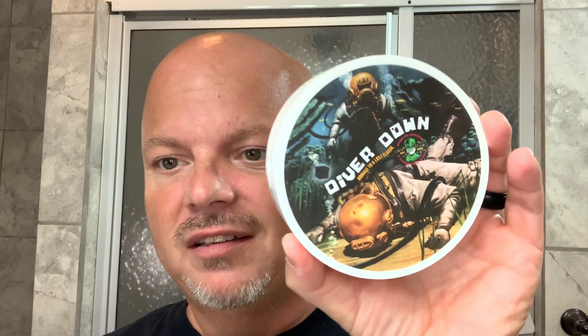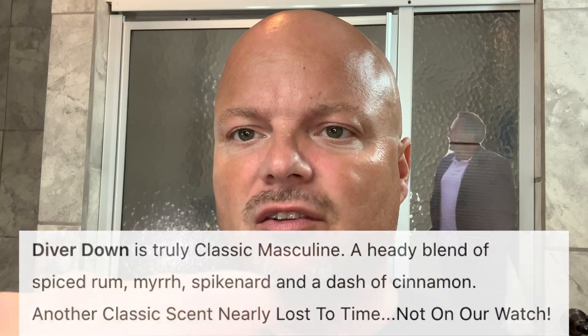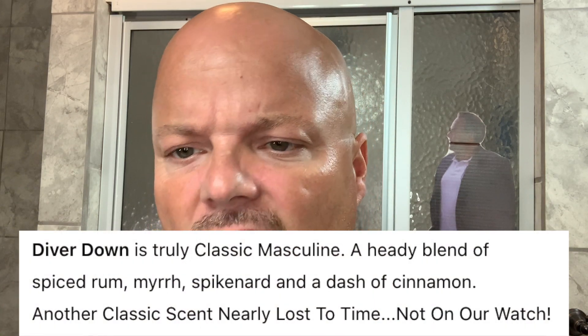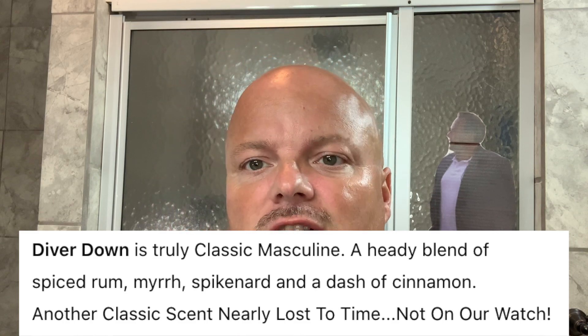This is based on Seaforth Spiced Aftershave that came about, I think, in the 1930s — after Old Spice. The best way to describe it is like Old Spice. The notes, as PAA describes it: Spiced Rum, Myrrh, a little Cinnamon, Spikenard. Really nice scent if you're a fan of vintage throwback aftershaves. Douglas brought this one back because it's one of those scents that was all but lost.